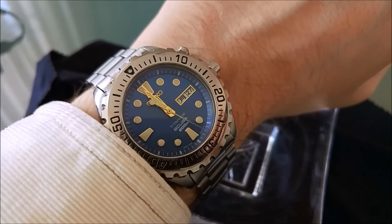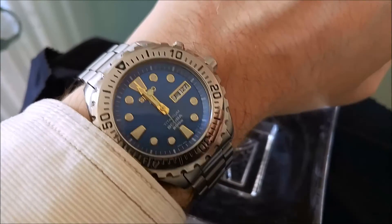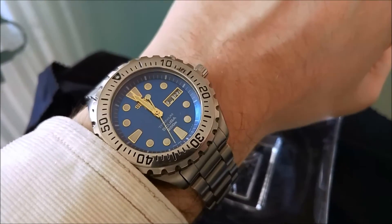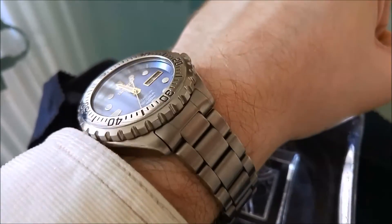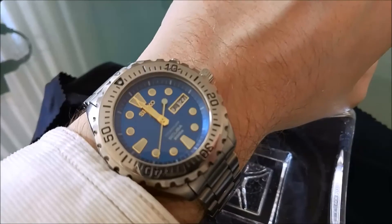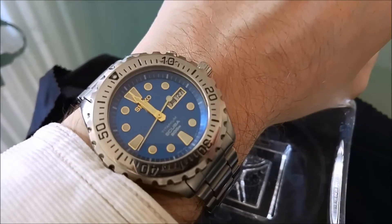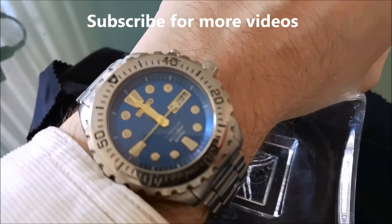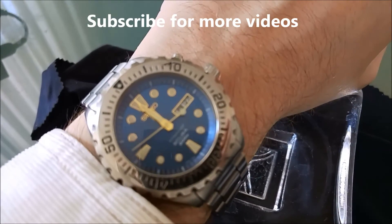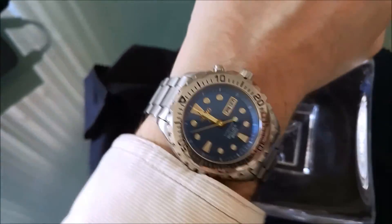Quite a looker is what it is. That's all for today — hope you enjoyed this video of this beautiful, beautiful watch. Subscribe for more videos, as I'll show you a few other pieces of my collection. Thank you.